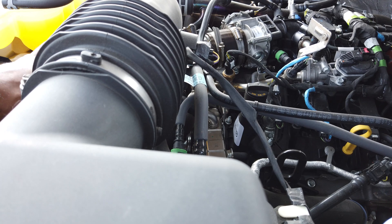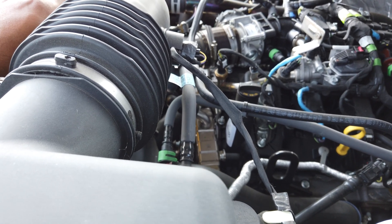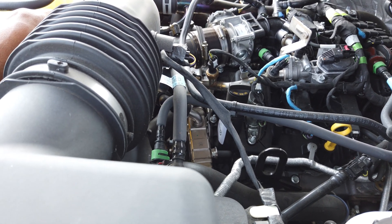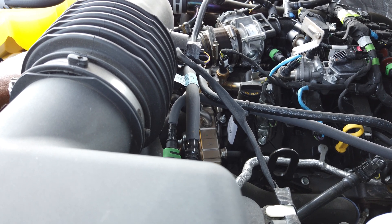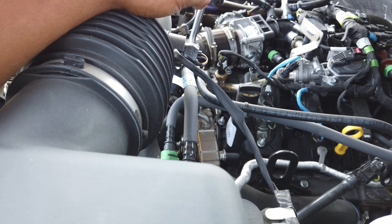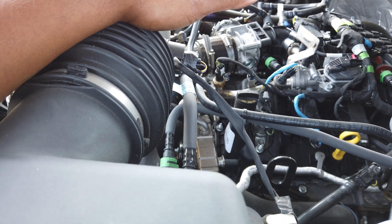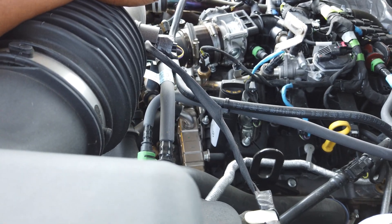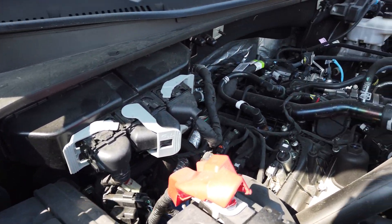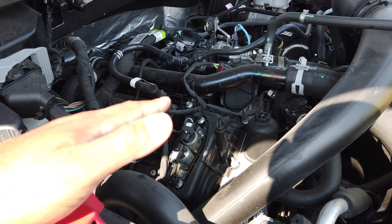You have a compacted graphite iron block which holds the crankshaft, and it has fractured main bearing caps — which is probably the strongest design out there. These caps are essentially fractured from the block, so if you were to take off a main bearing cap, the surface is rough and fits like a puzzle — each particle fits with the block and cap. It's extremely strong and one of the most reliable, cutting-edge ways of securing the crankshaft caps.